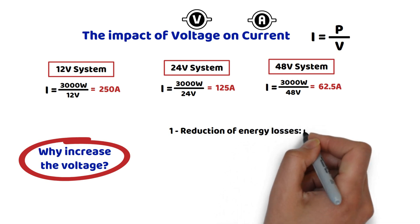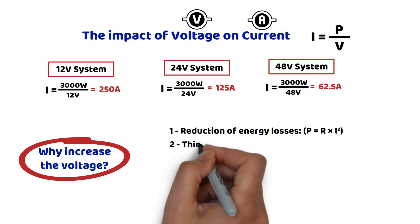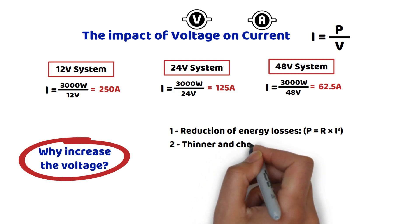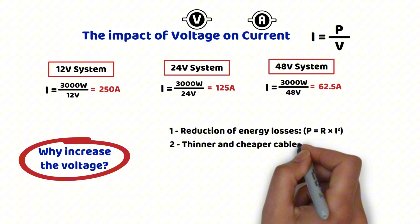Second, thinner and less expensive cables. As mentioned earlier, high current requires thicker cables, which are costly and difficult to handle. With a higher voltage, such as 24 volts or 48 volts, the current decreases, allowing the use of thinner and more affordable cables.